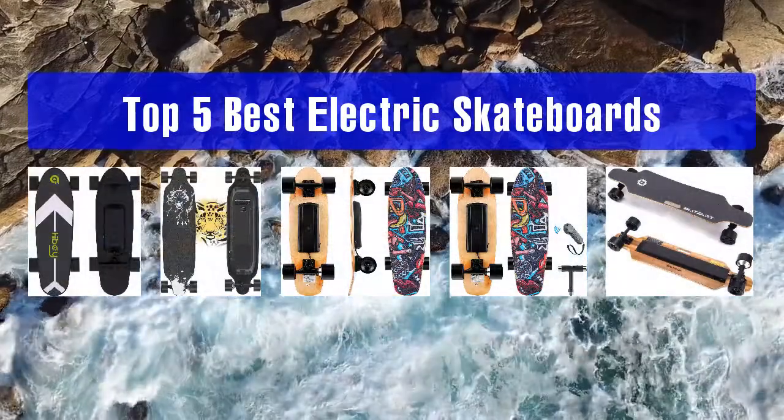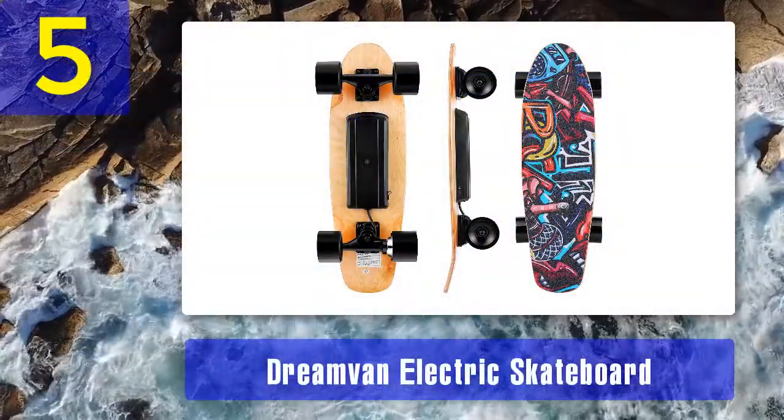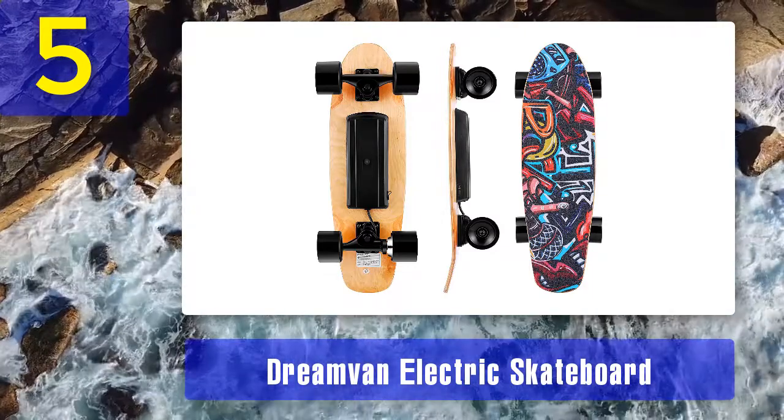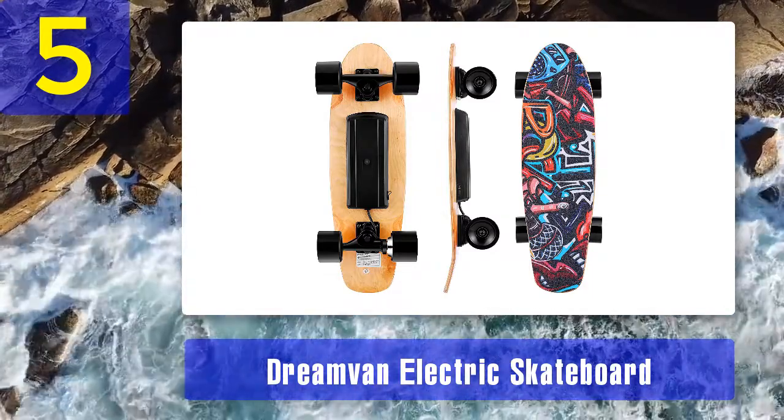Top 5 Best Electric Skateboards. Number 5: Dreamvan Electric Skateboard. The Dreamvan Electric Skateboard comes with a CE certification, signifying its compliance with safety and protection standards.